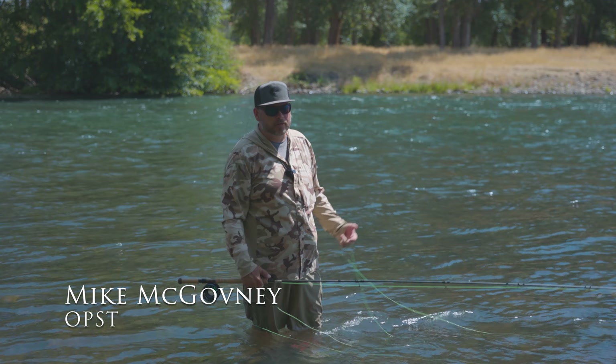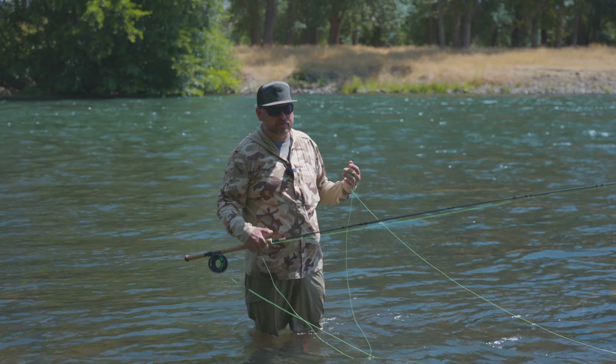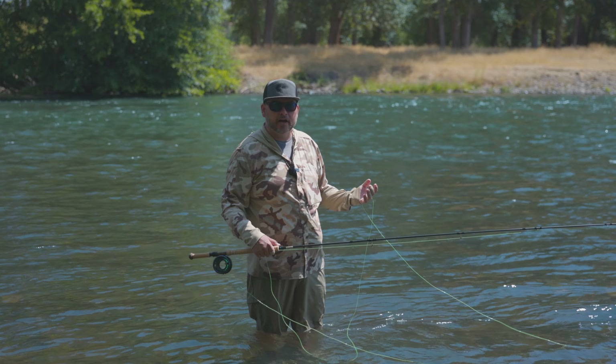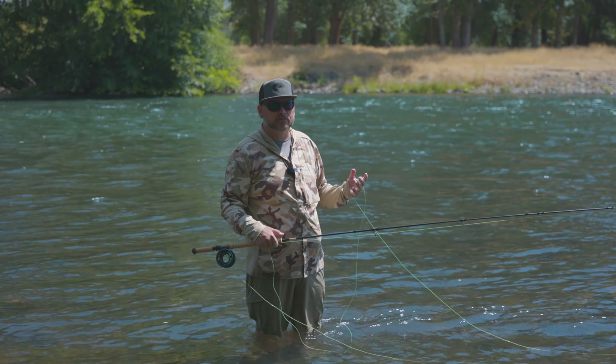Hi, this is Mike with OPST. Today we're out chasing summer steelhead. One of the things I wanted to show you and talk about is we have the new D2 tips, mostly for the trout guys, the single-hand guys, but also it opens up the world of the summer steelhead where you're not fishing heavy tips and you're not fishing big flies.